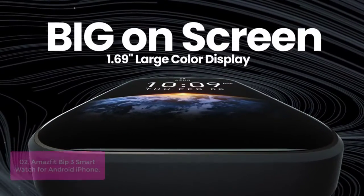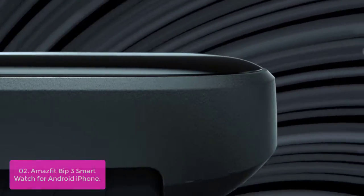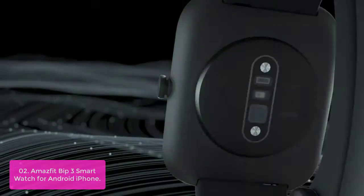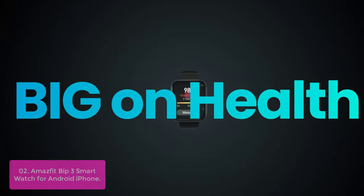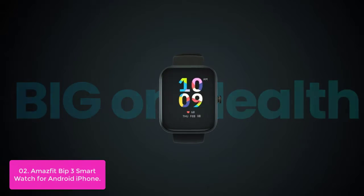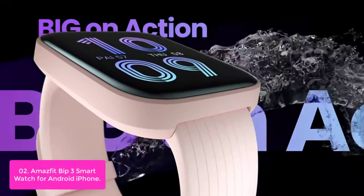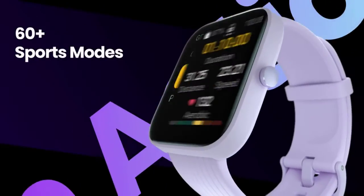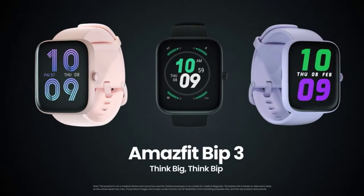List number 2: Amazfit Bip 3 Smartwatch for Android and iPhone. The Amazfit Bip 3 Smartwatch is your pocket-sized personal assistant. It keeps you entertained with customizable watch faces and activity tracking features while motivating you with the latest notifications from our connected world. Sync with your fitness band or any other smart device to receive call and text notifications directly on your wrist. Get a better understanding of your health and fitness with the Amazfit Bip 3.